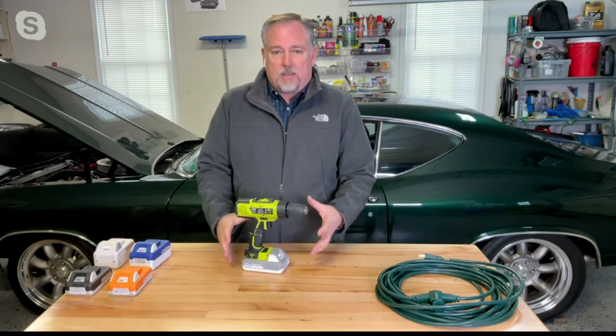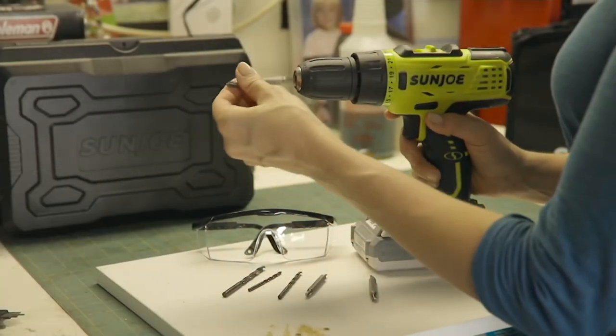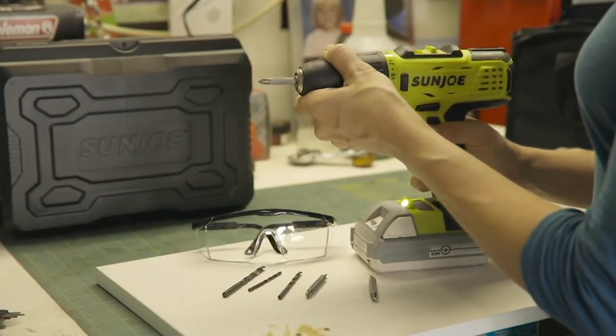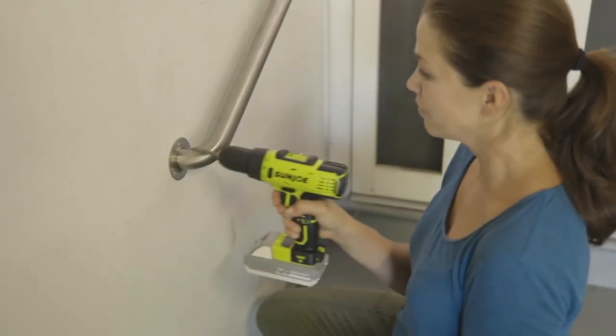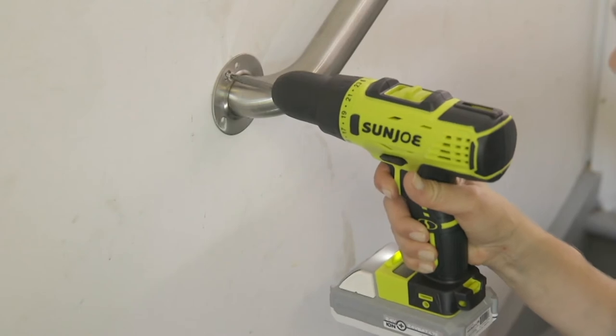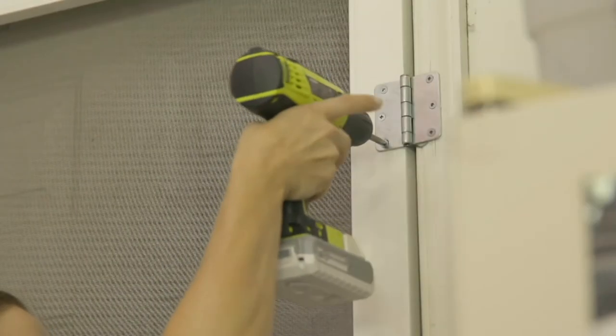This is my go-to drill driver when I've got heavy-duty projects to work on for a long time. The keyless chuck just goes right into place. Whether it's tightening up handrails, fixing delicate things around the house, or building the house — this is the one for you.